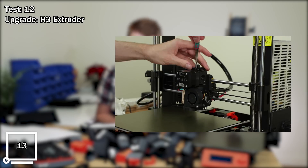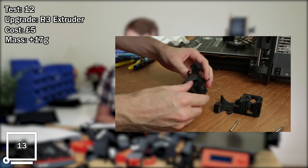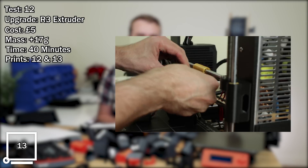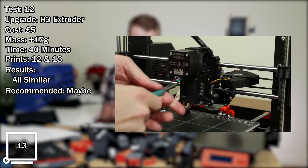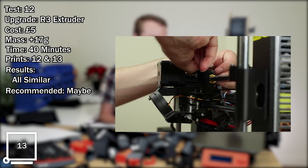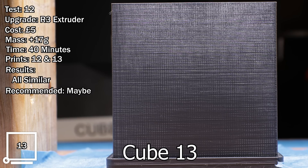Test number twelve: replacing the full extruder to R3 version. Estimated cost: five pounds, based on whatever it costs to print the parts. Mass change: plus 17 grams. Approximate time: 40 minutes plus print time. Comparing prints 12 and 13. Results: everything looked very similar. Recommended? Maybe. There is a lot changing when you do the entire extruder all in one go, but the results didn't look significant. You'll probably notice differences in other areas such as overhangs and cooling when doing a benchy, but for the purposes of 602 on these specific prints using my test suite with my filament, I didn't notice any significant difference.